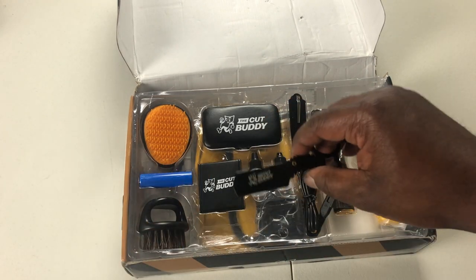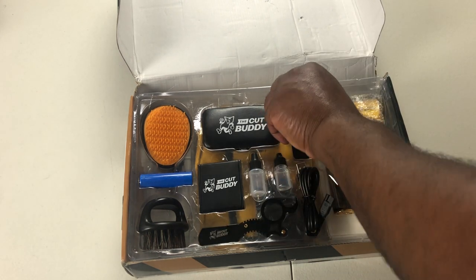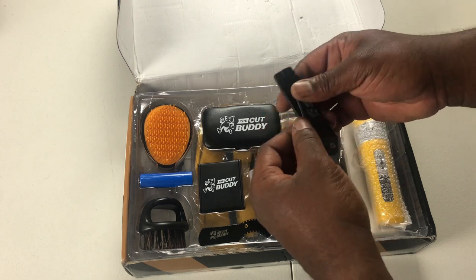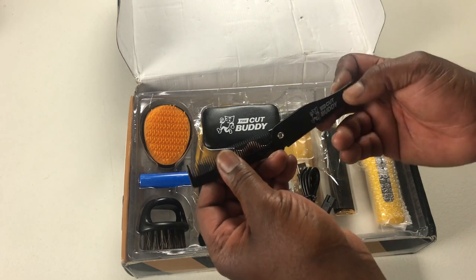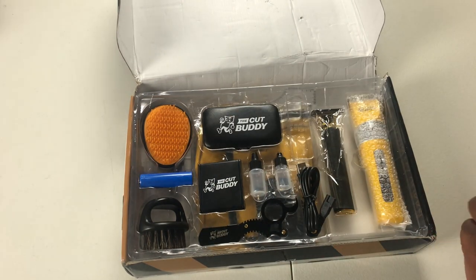As y'all can see, plenty of branding right there. What do we got right here? Looks like we got a foldable cone. Y'all know I love branding.